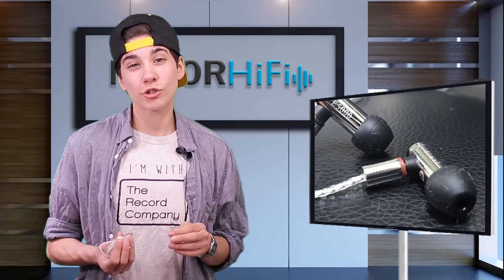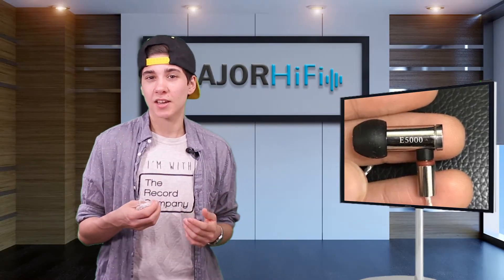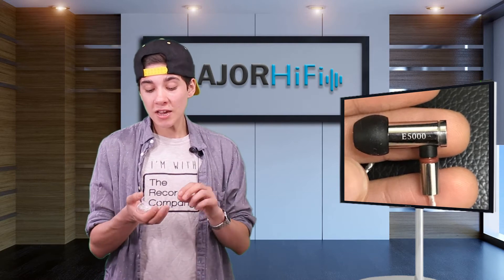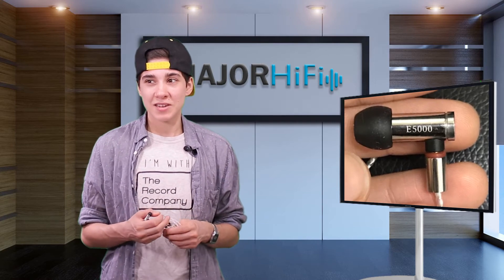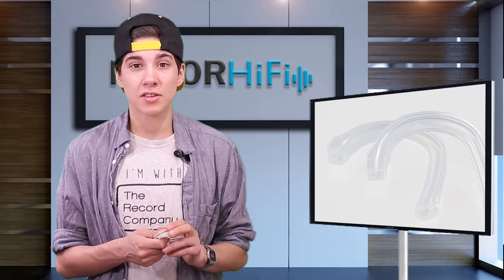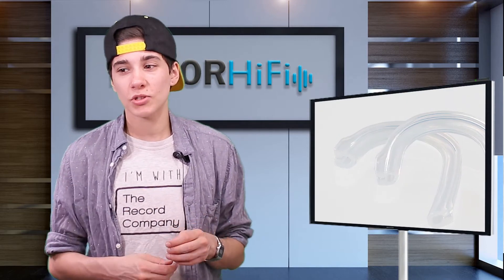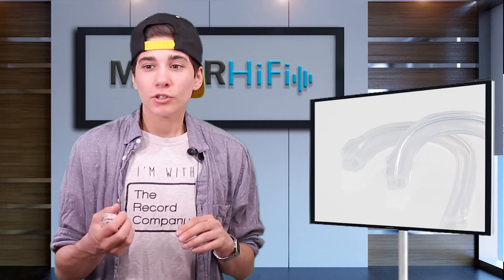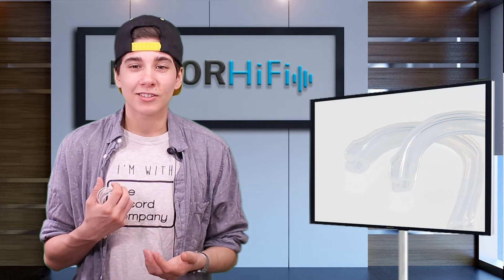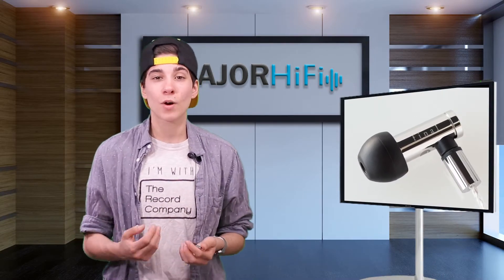The design of the E5000 follows the tradition of other Final Audio products — classy, simple, and minimalistic, and I really love that. The cable is really awesome: very low noise floor, meaning it can deliver dynamics in a clean and quick way. I love that they include the little ear hooks — they minimize cable noise from movement, make it really comfortable to wear, and keep them in place well. They're removable so you can customize the fit however you want.